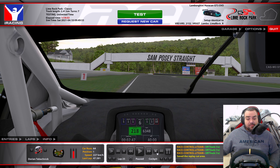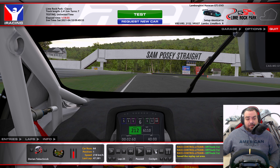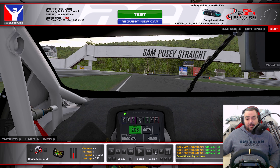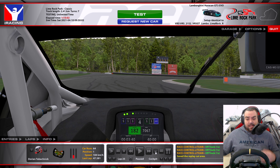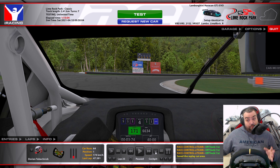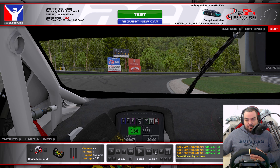Braking around 75%, pretty hard. Going to start to turn in right before the 1 marker, right around here, and I'm releasing the brakes very quickly. I'm trying to carry the speed into the first apex, downshifting into 4th, and hugging the curb a little bit.